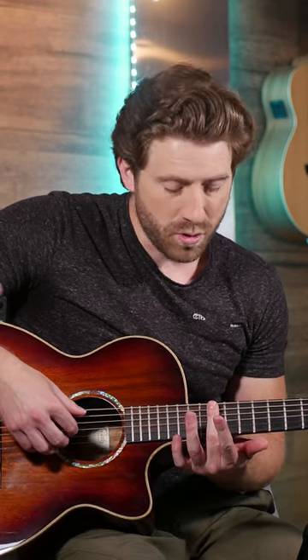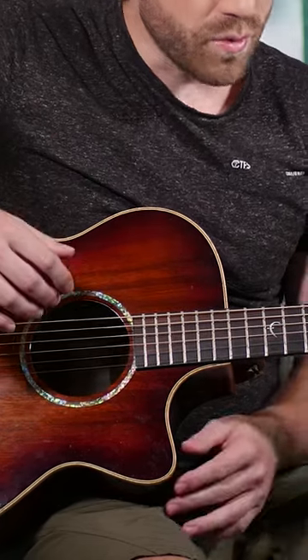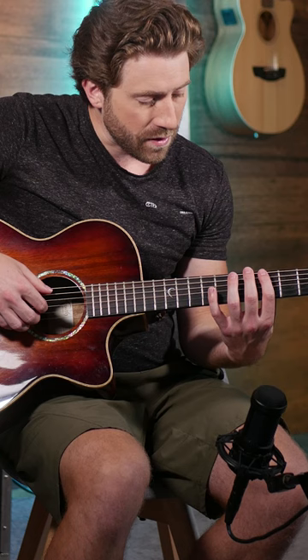The easiest way to get started is just put your finger, rest it — not press it — over the 12th fret, and then all of those will ring out nicely. This also works on the 5th and 7th frets.